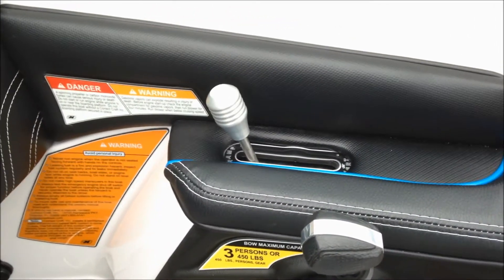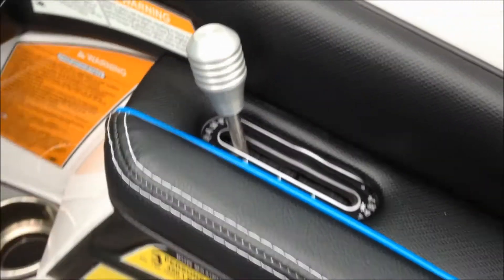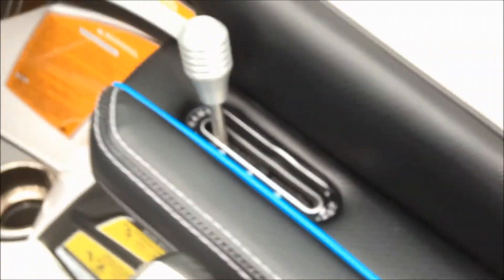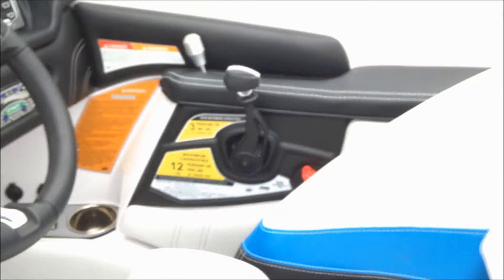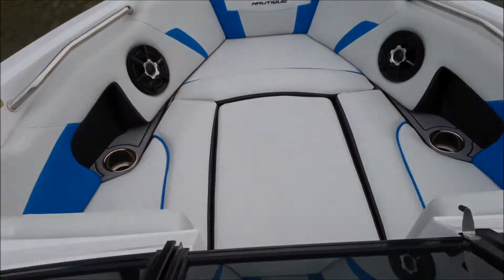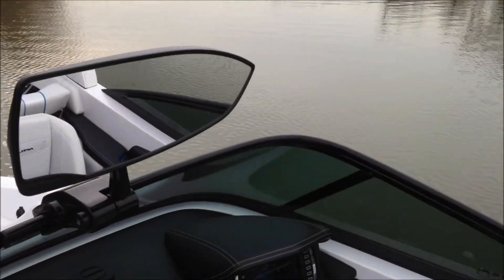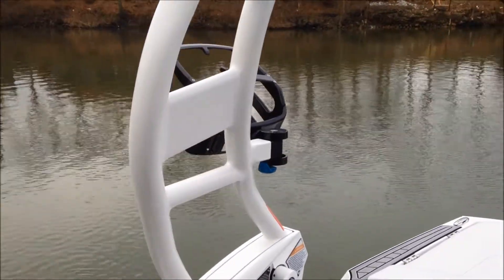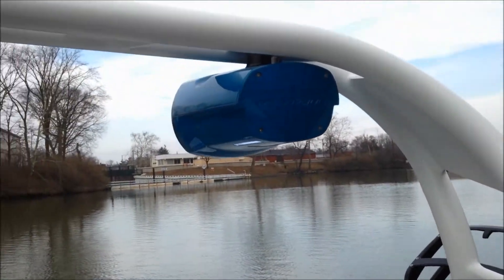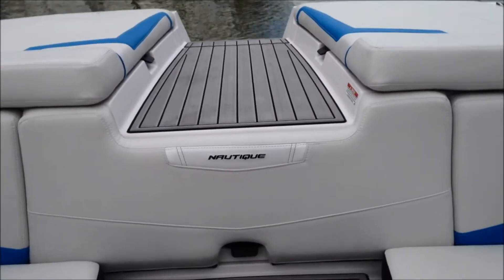The 210s have the hydrogate system, so you can really change the wake — making it ramp when it's forward or making it more vertical when it's back. Steep and rampy. I've also optioned this with the heater defroster. There's the slide-in air dam, nice bow filler cushion, two bow speakers, premium oversized mirror, and like I mentioned on the walk-around, the spinner racks and two tower speakers. Now let's go watch some running video of this 2014 210.